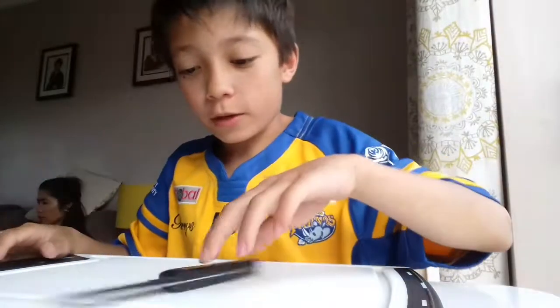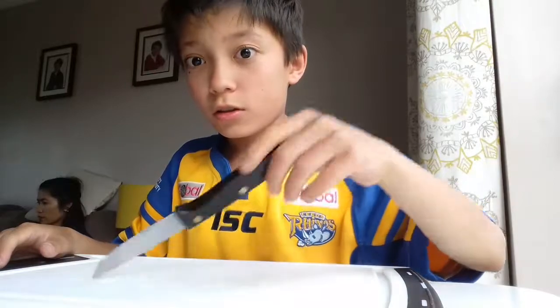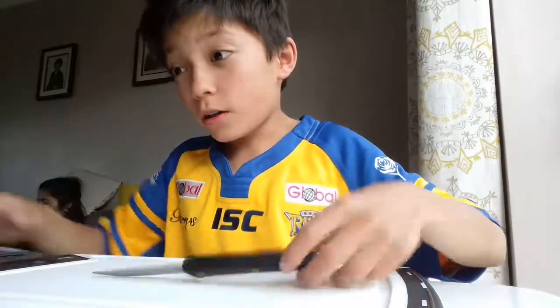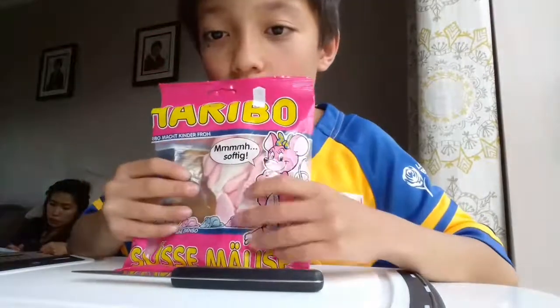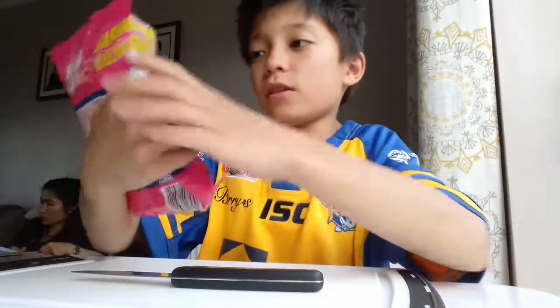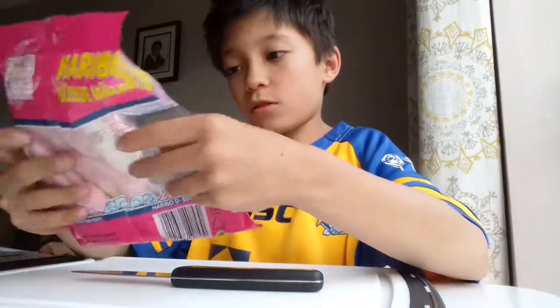Hello guys, Benzo is awesome here and today we have got another product opening and review. Today we've got the Haribo Sweet Mice. It's Haribo Sweet Mice but in German, Sushi Mice.